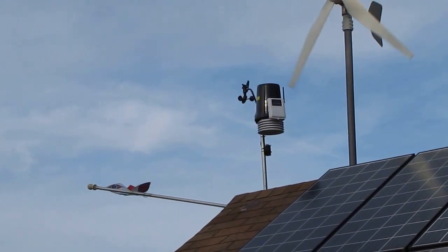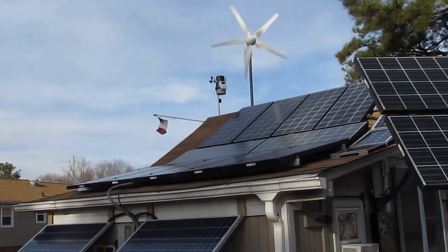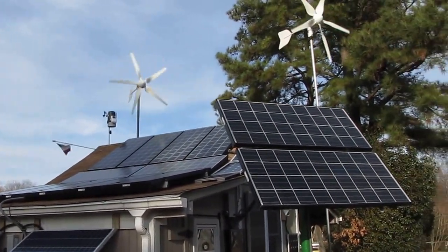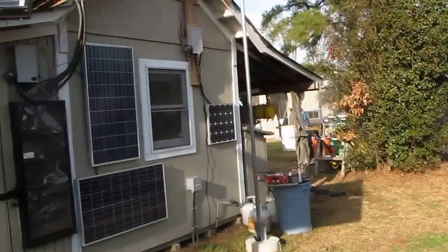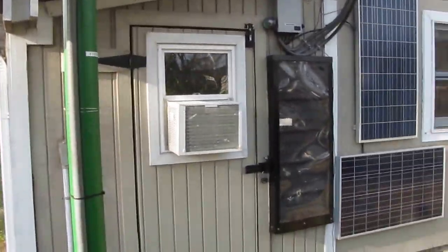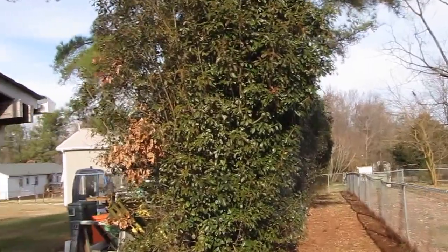The 6322 Vantage Pro 2. Wind is gusting up to 15 mph today. It's like 64 degrees right now — December 20th, 2013. Let me show you what we got going on with the Davis Vantage Pro 2 sensor suite 6322.